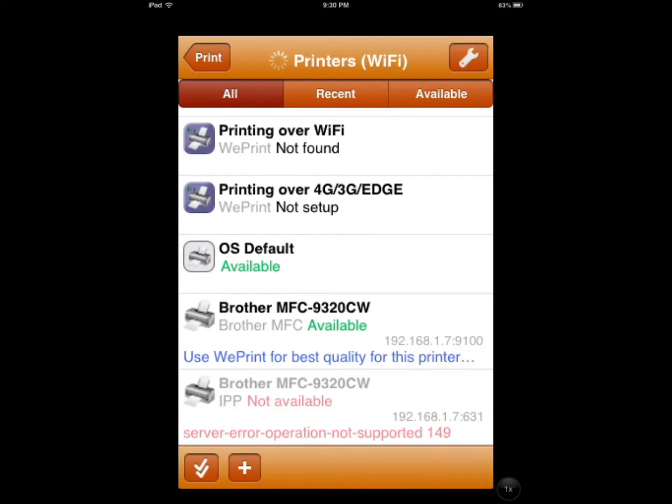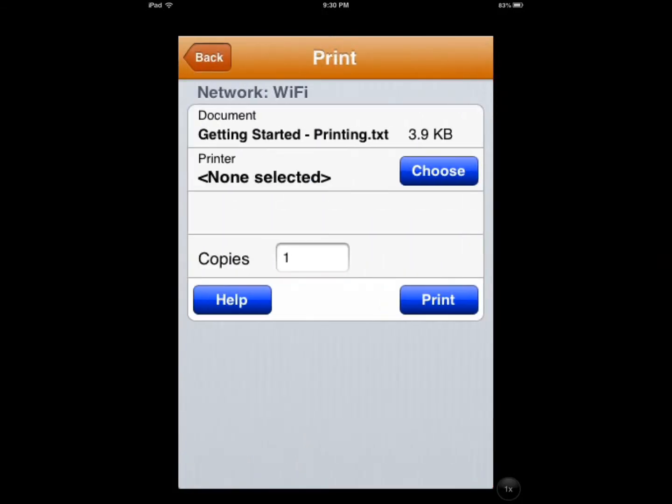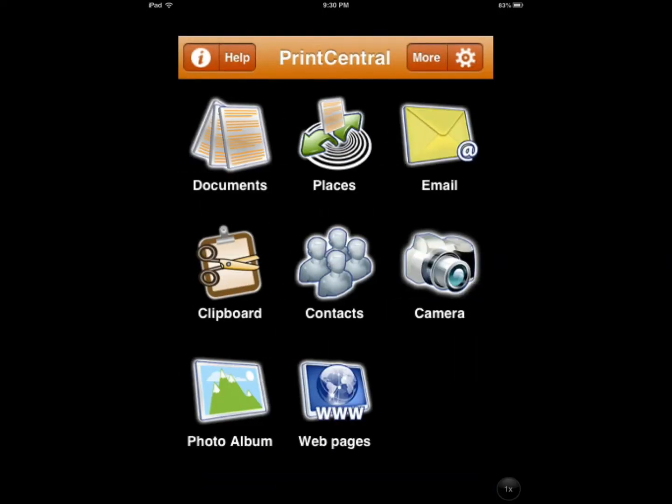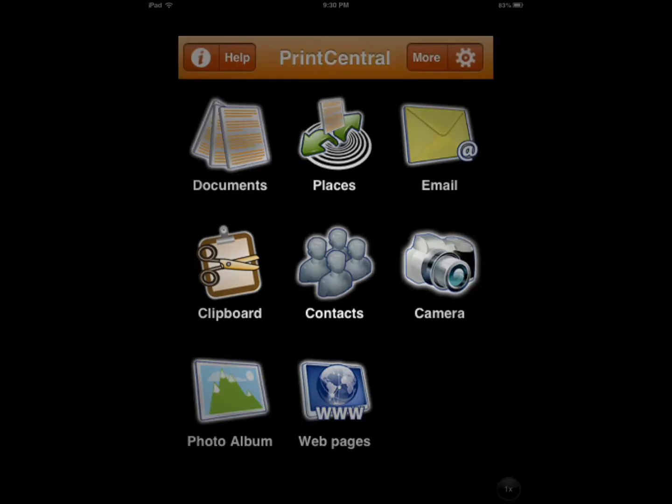My Brother printer is an LED printer, so it's not a cheap printer, but at the same time I didn't get it recently. So it's not an AirPrint printer either. I'll just go back — I don't want to print, I just want to show you guys how the document works. You have your contacts.